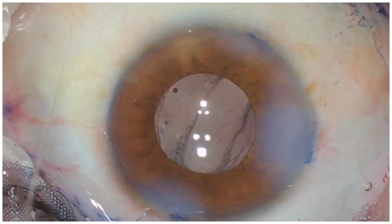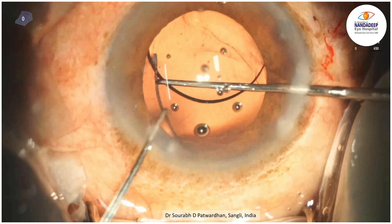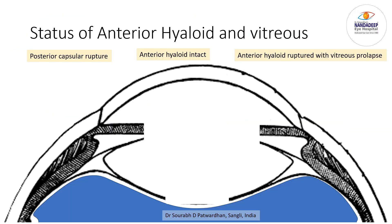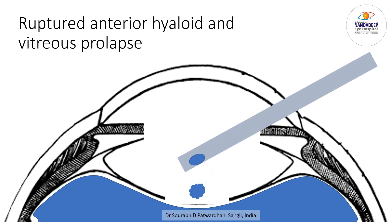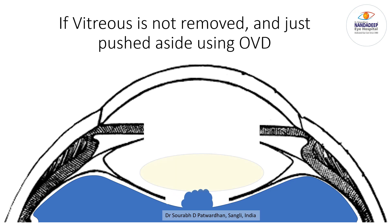Can we place the IOL in the bag after PC rupture? Three-piece IOLs or large non-foldable PMMA IOLs are the best and easiest options. We may need to place the IOL in the bag when using multifocal, EDOF, or toric IOLs. If the anterior hyaloid is intact and there is no vitreous, you can do a posterior CCC (PCCC) and place the IOL in the bag. If the anterior hyaloid is ruptured, you must do vitrectomy — pushing viscoelastic to push vitreous back and placing the IOL without vitrectomy will result in vitreous prolapse and IOL decentration later.